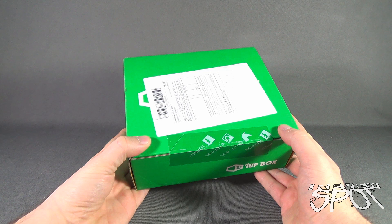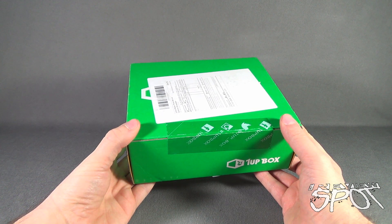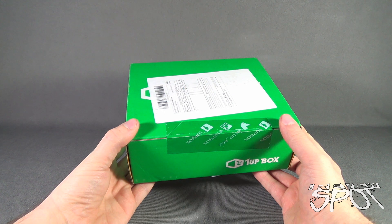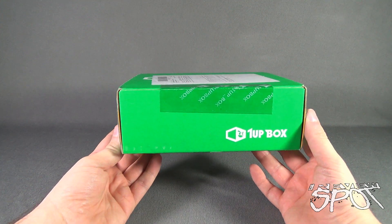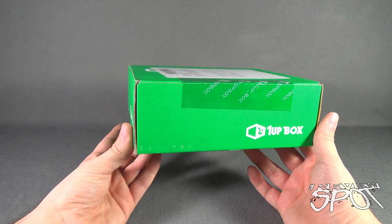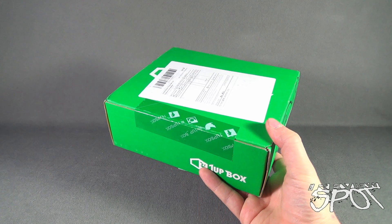In today's subscription spot, we're having a look at the One Up Box subscription box for the month of November 2015. To subscribe and get One Up Box delivered to your house every single month, it's as easy as clicking the link down below and subscribing. Today we're going to get this opened up and find out what we got inside for the month of November.